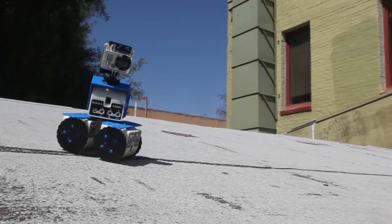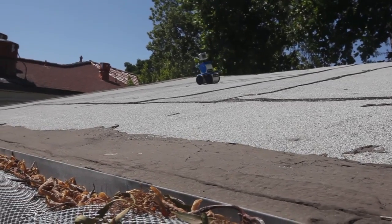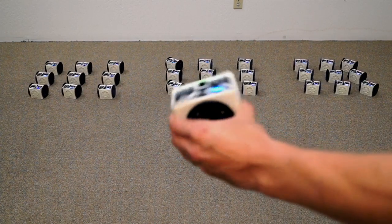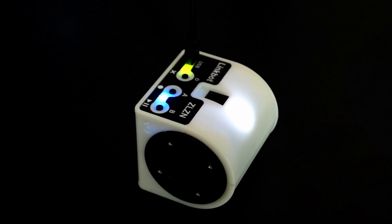LinkBot is ZigBee capable with a 100 meter range outdoors, and can act as a dongle. The hubs are continuously rotating with absolute encoding. The robots have a 3-axis accelerometer, multicolor LED, and buzzer onboard.